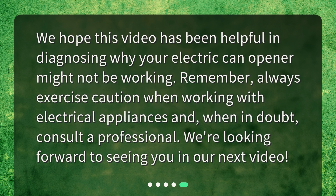We hope this video has been helpful in diagnosing why your electric can opener might not be working. Remember, always exercise caution when working with electrical appliances and, when in doubt, consult a professional. We're looking forward to seeing you in our next video. We'll see you next time. Bye.